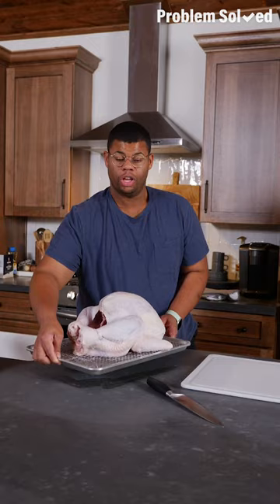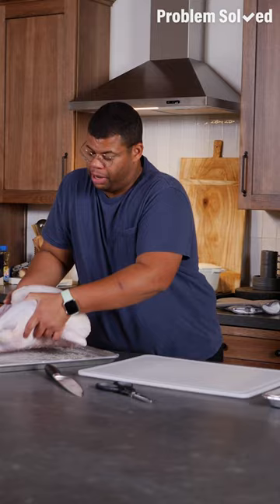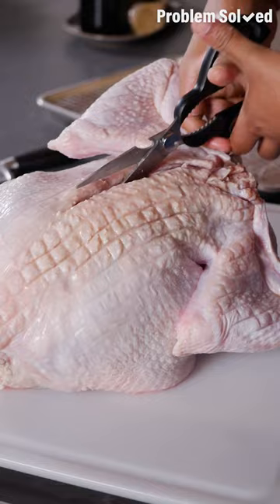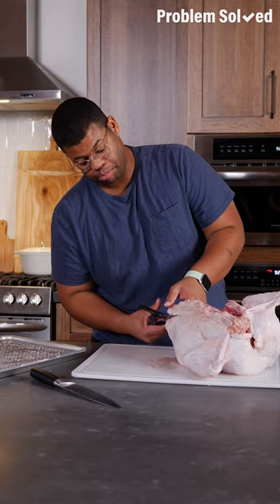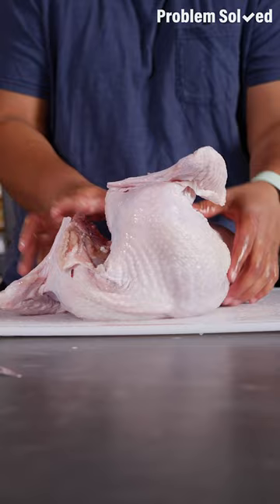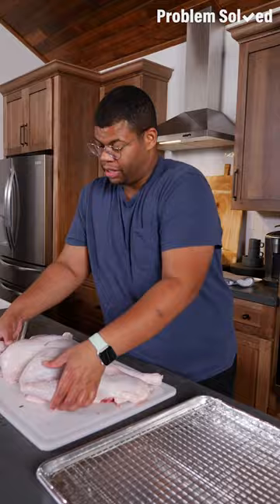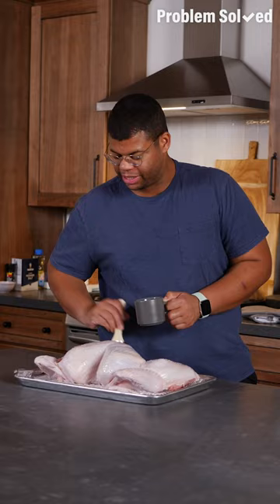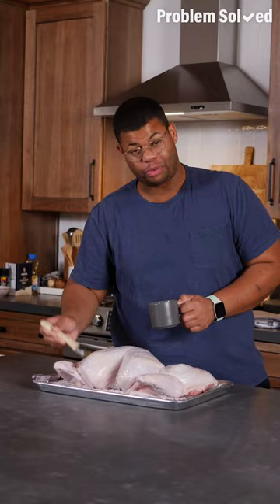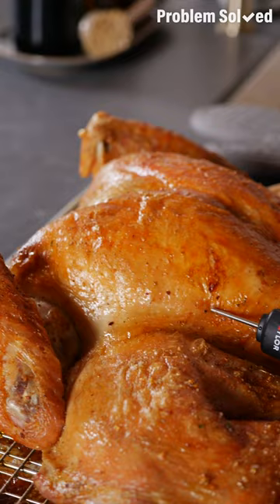Roasting a whole turkey takes forever, but I'm going to show you a cooking method that cuts your cooking time in half. Put the turkey on your cutting board breast side down and carefully cut the backbone out using a good pair of kitchen shears. Flip the turkey over and apply a lot of pressure to the breast bone so it snaps and lays flat. Place on a baking rack and leave your turkey out at room temperature for at least an hour before roasting. Brush the skin with a little bit of oil. Because that turkey's laying flat, it'll cook a lot faster and more evenly. Rotate and tent the turkey for even browning. It's done when the thigh meat reads 180°F and the breast meat hits 170°F.